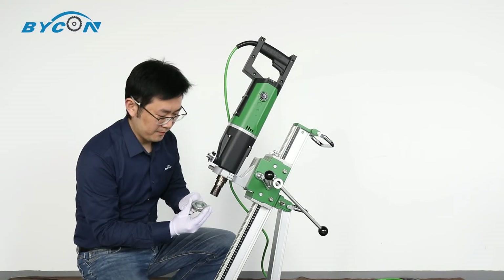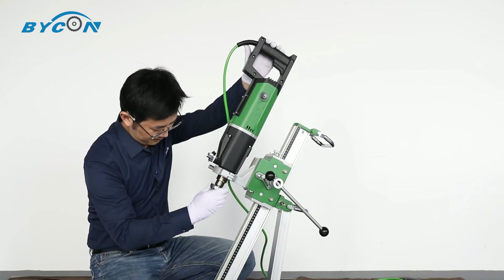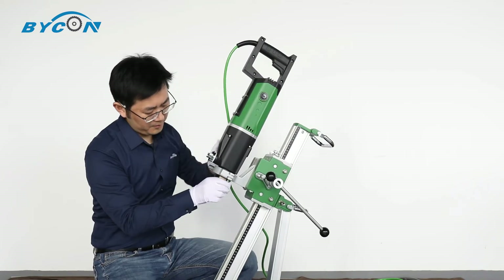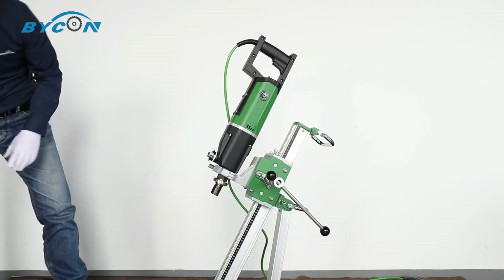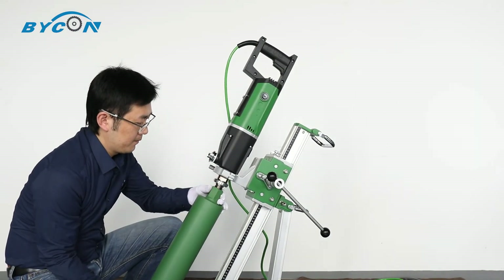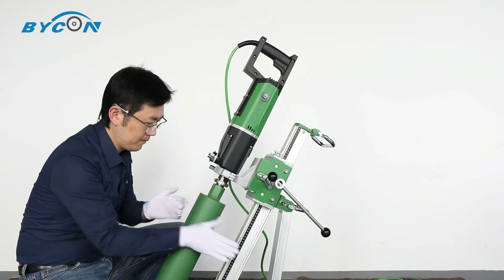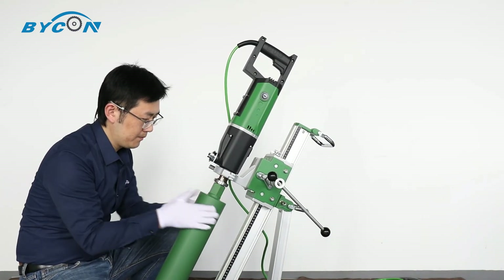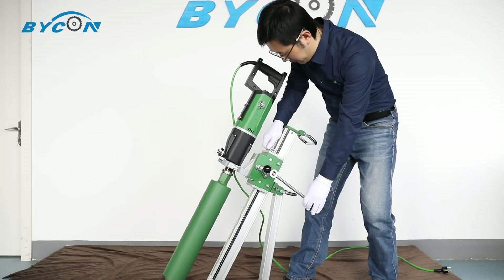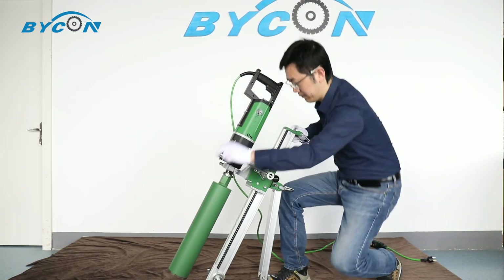DNP162's spindle has two threads: one and one-quarter inch UNC outside and one-half inch BSP inside. Most drill bits on the market can fit on the machine without a problem. After fixing the drill bit on, unlock the levering lock on the carriage, and now you are good to go.